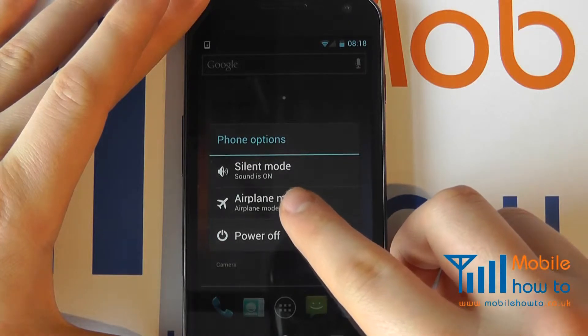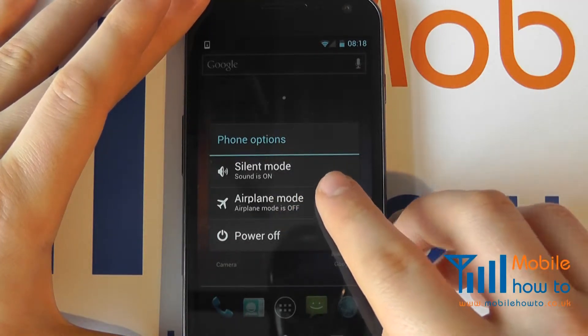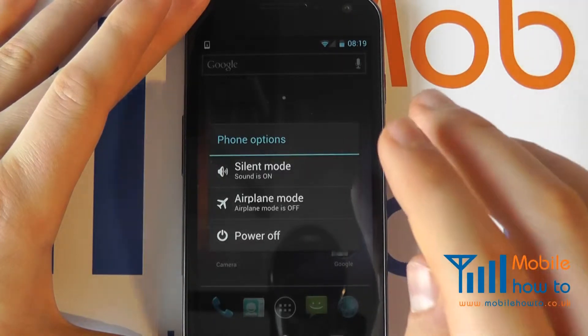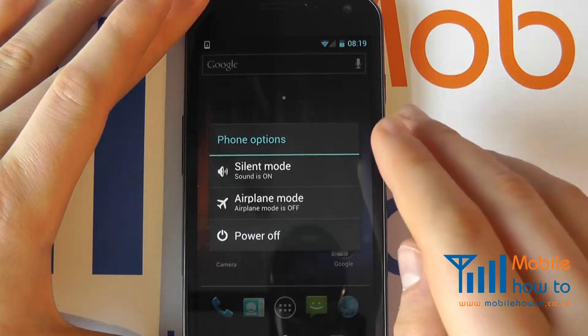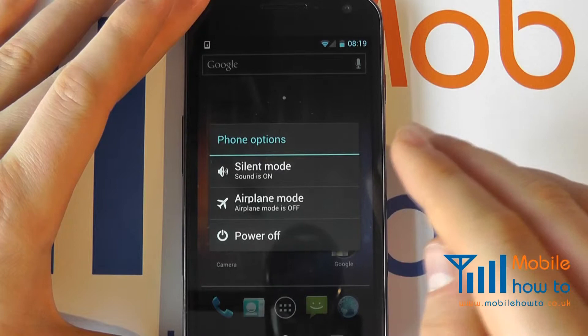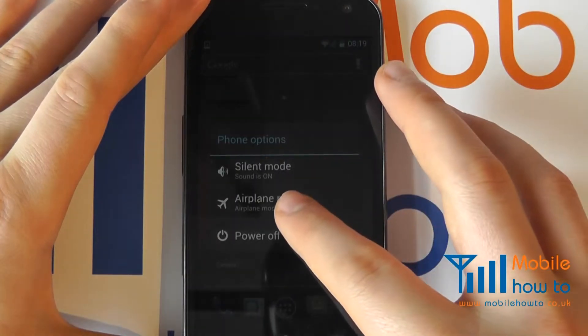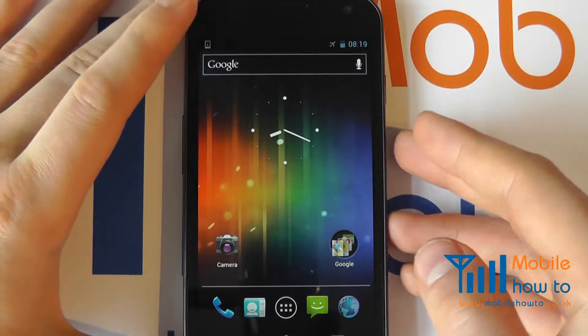If you were to select this, it will turn off all cellular connections, so the phone would be switched off and stop you from making calls. Wi-Fi and Bluetooth would also be turned off, but you can still use the phone for certain applications or things such as accessing the calendar.